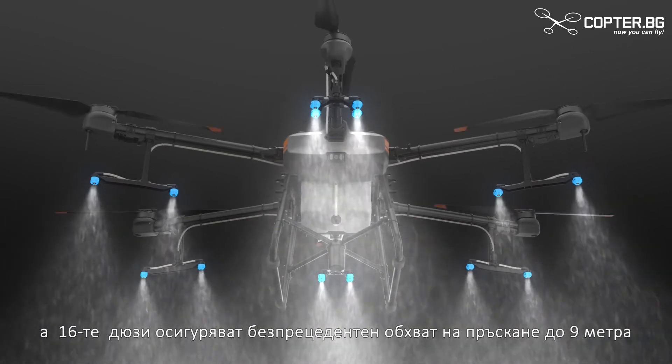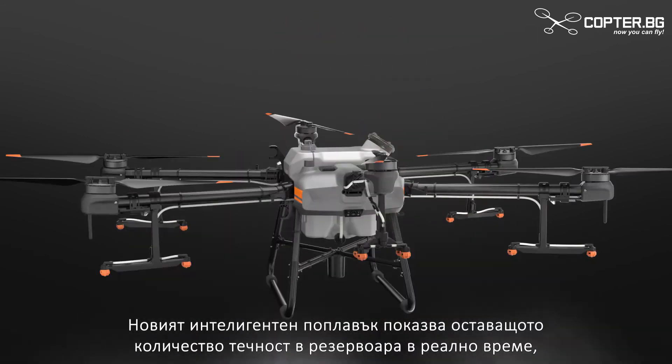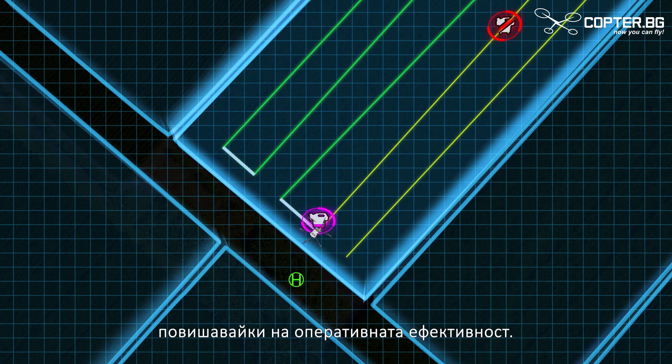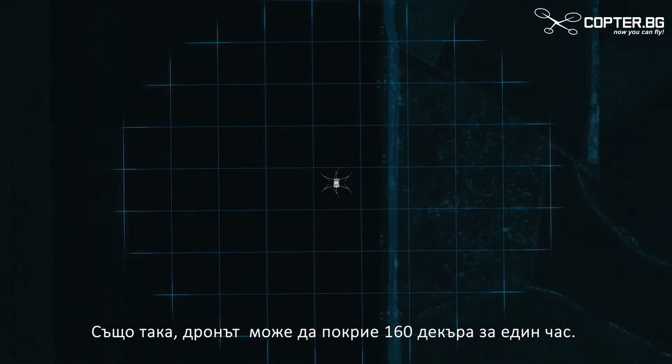16 nozzles provide an unprecedented spray range of 9 metres. A new smart gauge indicates the estimated time until refill, boosting operational efficiency. The aircraft can cover 40 acres in just one hour.